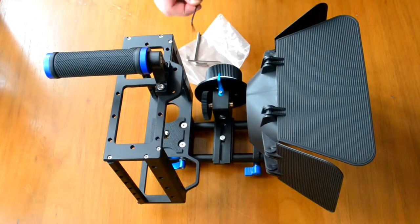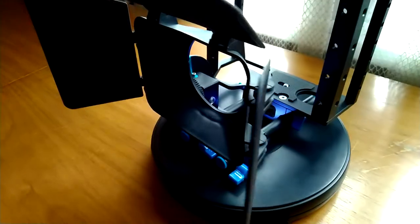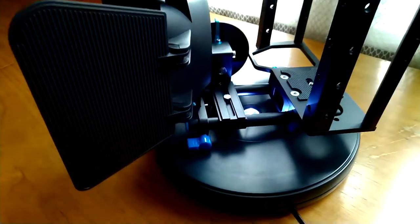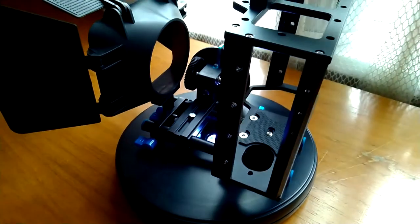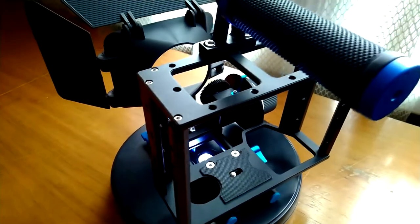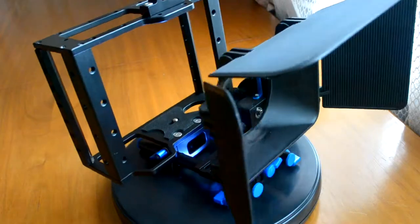There is also a third key that allows you to move the gear to the other side and secure it. Now let's see how everything looks on the camera — I'll show you that now.